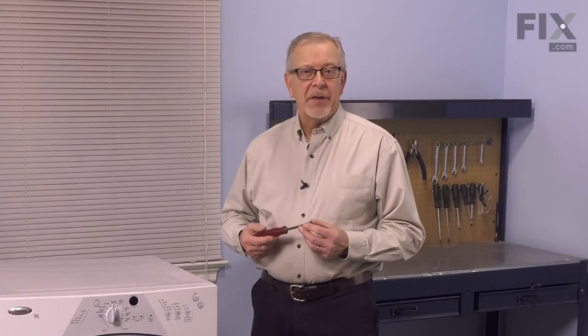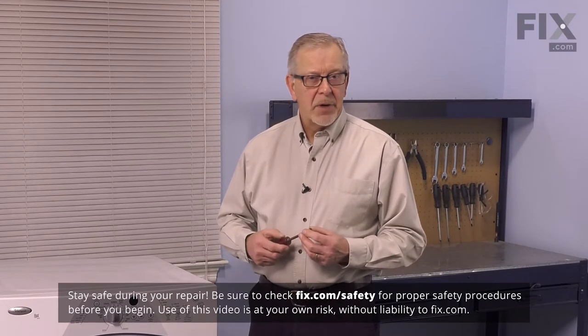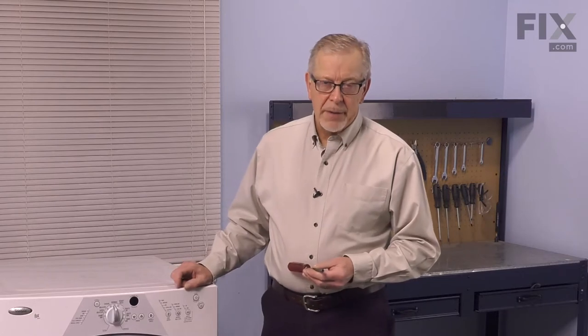Before we begin this repair, the first thing we'll need to do is to disconnect power to the dryer. Locate the electrical panel, turn off the appropriate breaker or remove the appropriate fuses, or pull the dryer far enough forward that you can unplug it.